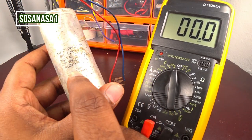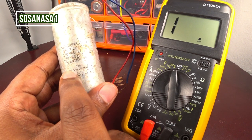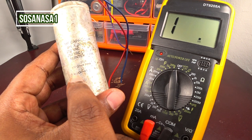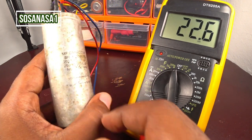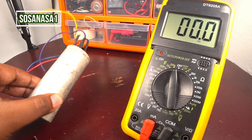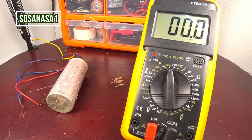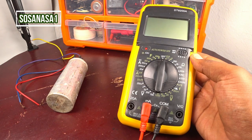Both capacitors are confirmed good — the first with the violet and yellow cable combination, and the second with the blue and red cable combination. This capacitor is in good condition overall. That is all for today. Thank you for watching — please subscribe, share this video, give a like, and see you next time.